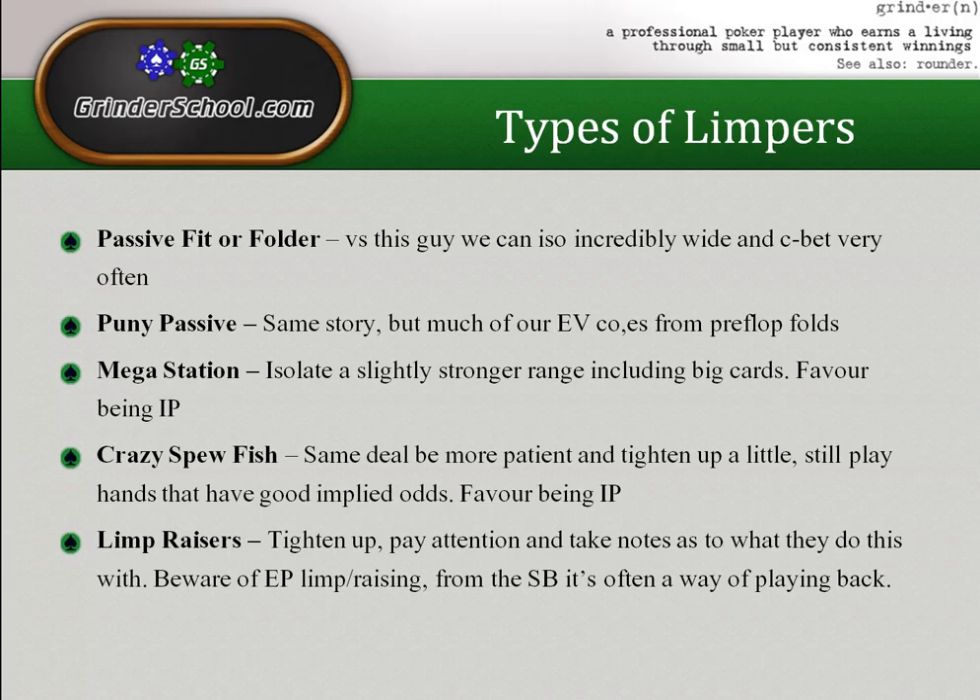Against the mega station you need to value bet and not bluff. You should tighten your iso range a little — avoid hands that only flop small or medium pairs. You want hands that can flop top pair, because as his calling range widens, top pair becomes a hand you can value bet for three streets. Hands like second pair good kicker or top pair weak kicker, which are normally one- or two-street value hands, become three-street value hands against the mega station.